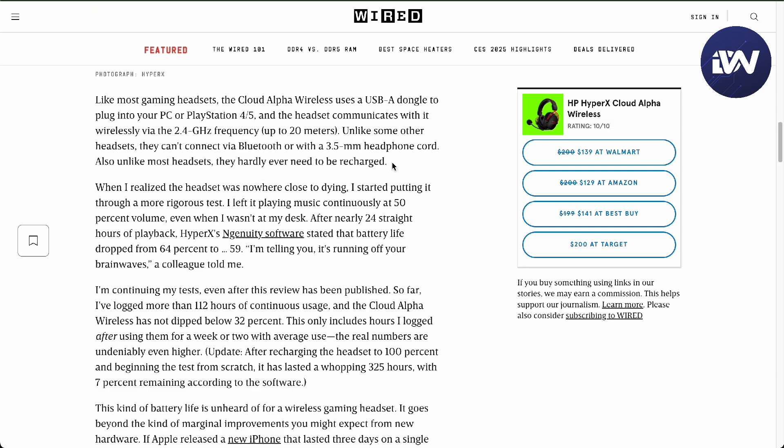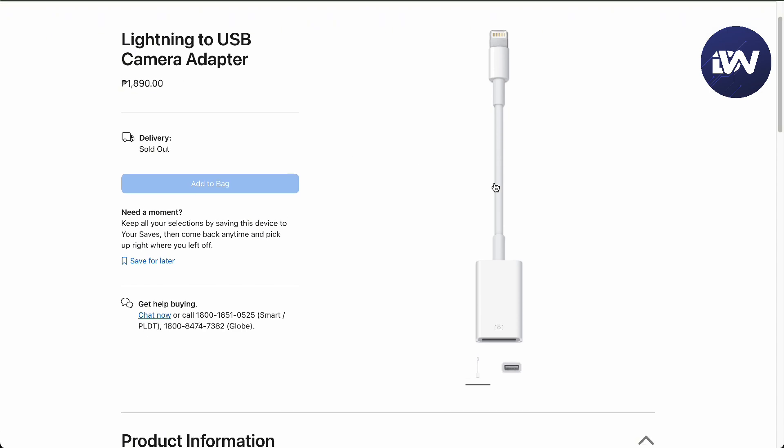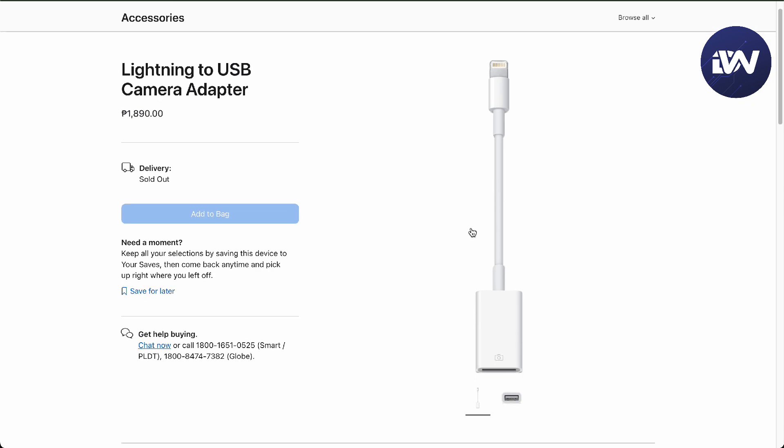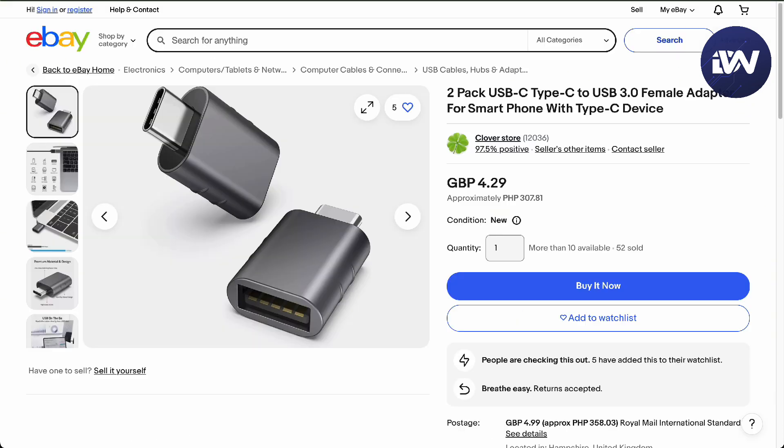What you need is this adapter — a Lightning to USB camera adapter will work. It's not specifically for cameras; it can also be used for dongles like this. It's essentially a USB-A female adapter for that dongle, since the headset is dedicated for PC use only and not for phones.